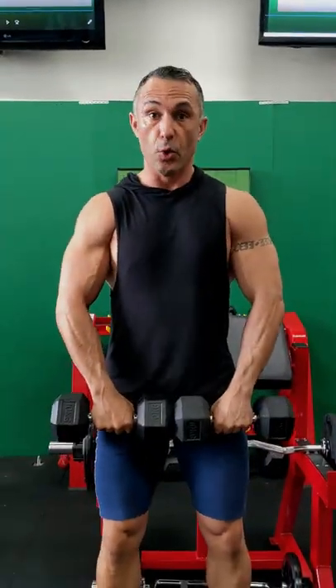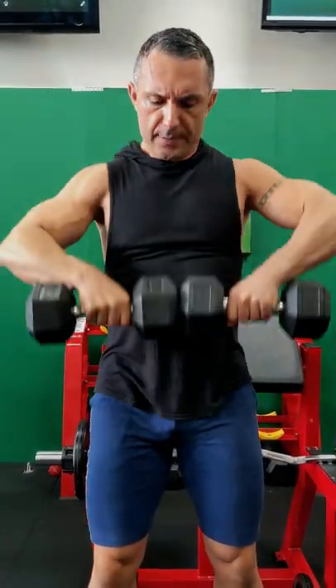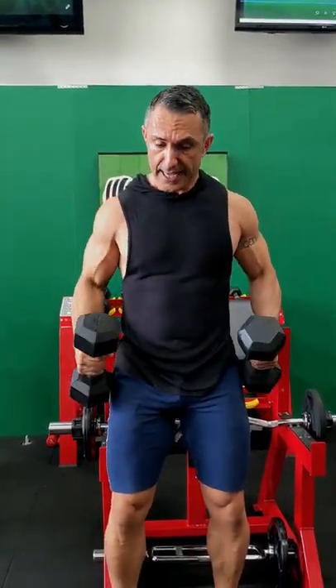This is your traditional upright row. Whether you're doing it with dumbbells or with a barbell, what you normally do is you've got your arms in front of you, you're leading with the elbows, you're keeping your barbell or your dumbbell nice and close to your chest, and then you're making sure that you've got bent knees and hips behind you so that you're protecting your back.